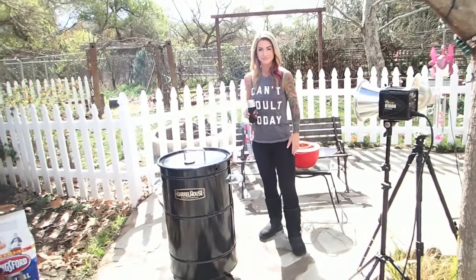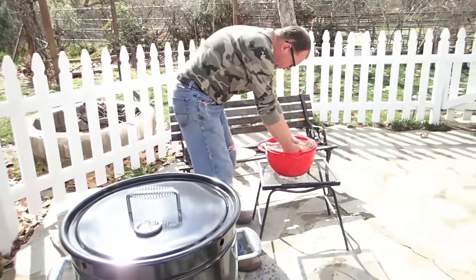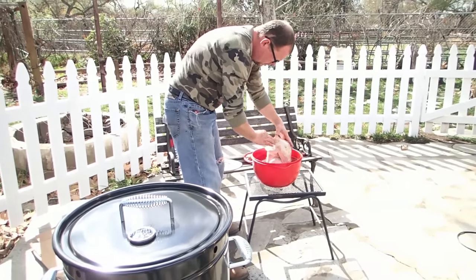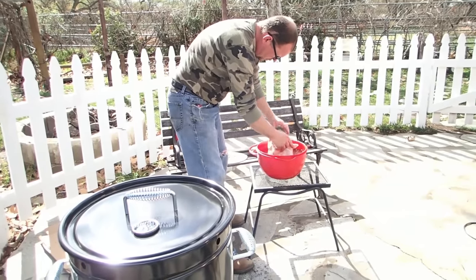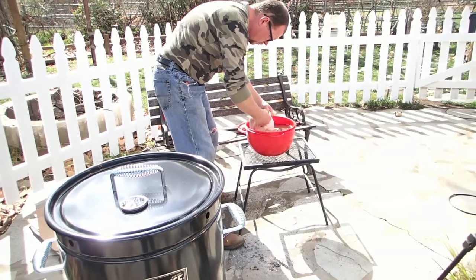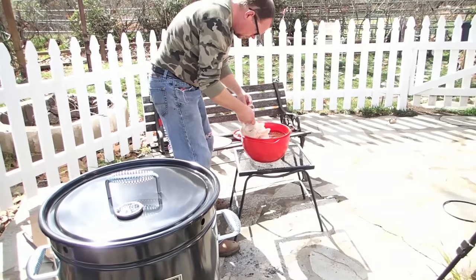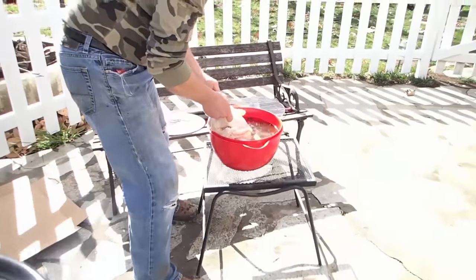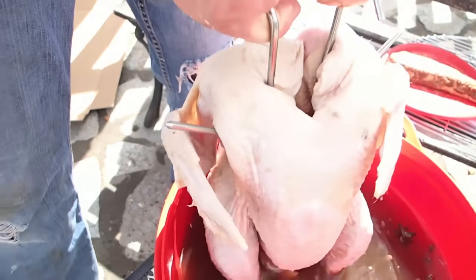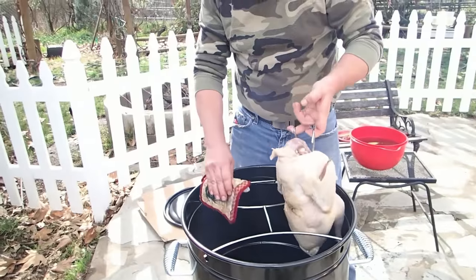This turkey — Sid's been brining it for about three days. This is one we bred, hatched, and butchered right here from the midget white group. It's one of the smaller hens, a seven-pound bird. We're just taking the hooks and hooking them right through the bird, letting it drain a little bit, and then putting the bird in.